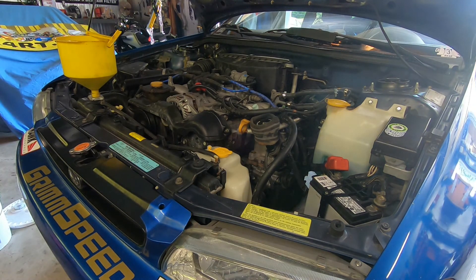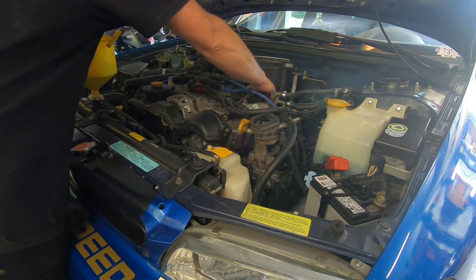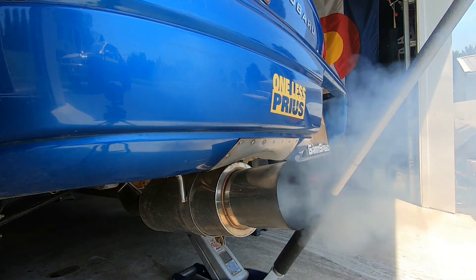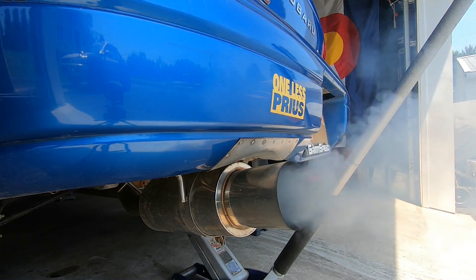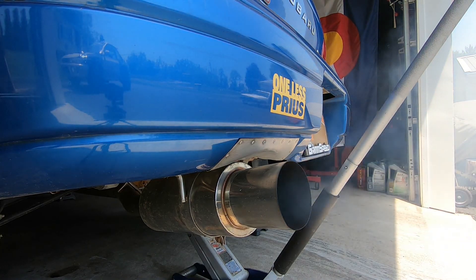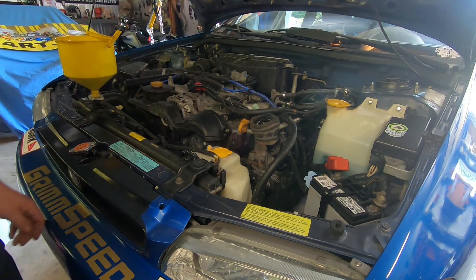A/C works, fans work, no noises. Quite a bit louder. Sweet — let's get out the jack stands and go for a drive.